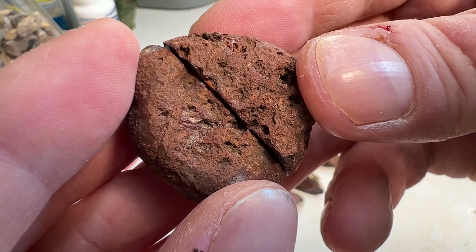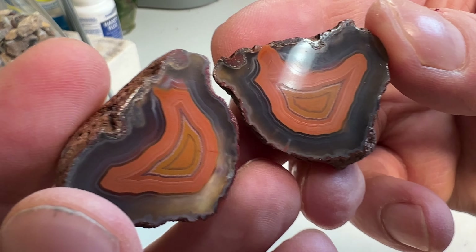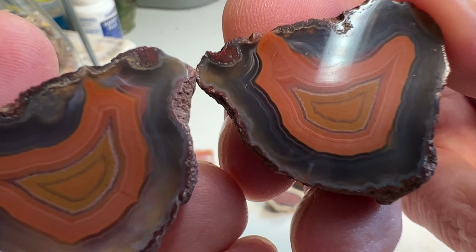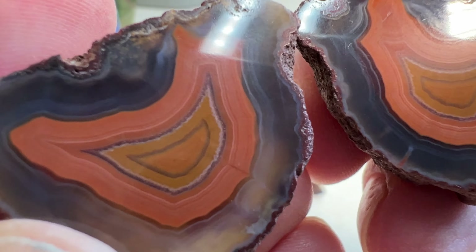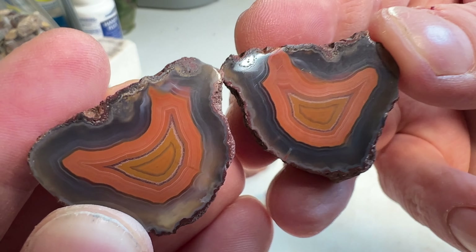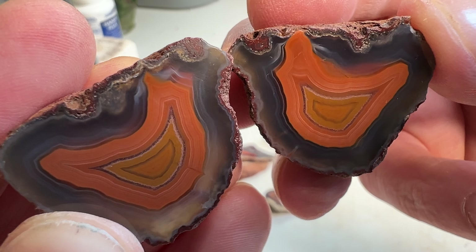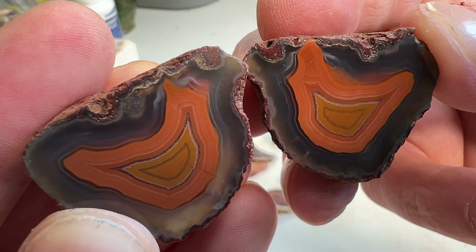Next up is the smiley face. I absolutely love this agate and it turned out absolutely beautiful. Get in there and you just see the finest banding going through this stuff. It's a good one.